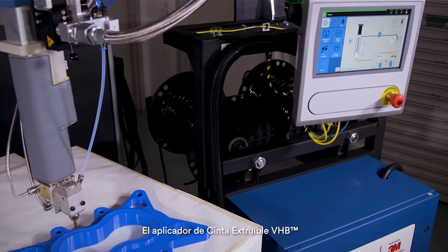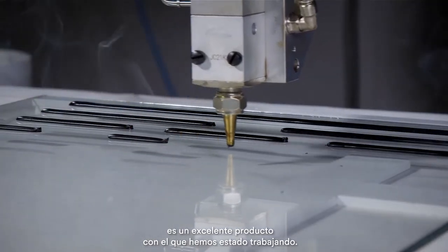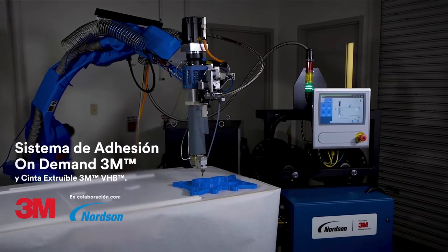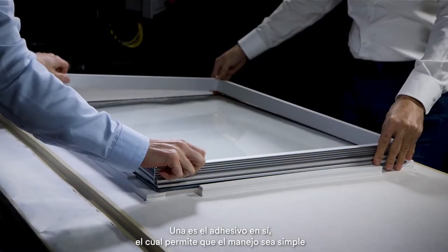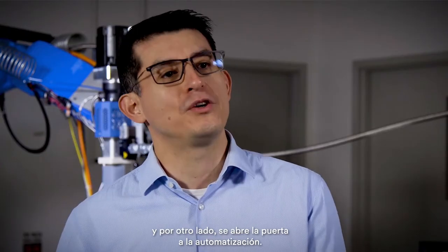This is a great product that we've been working on with 3M — the VHB extrudable tape applicator — oriented toward helping get high productivity with robotic application. Looking at it from two different perspectives: one is the adhesive itself, which allows for such simplicity of handling, and it also opens the door for the automation side.